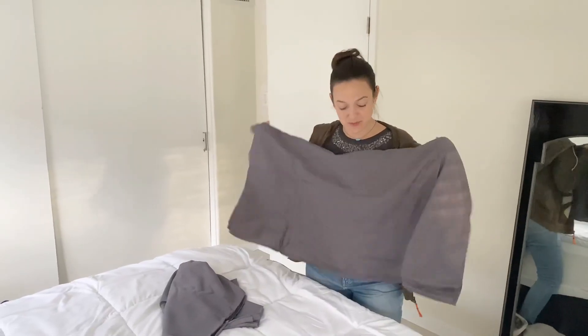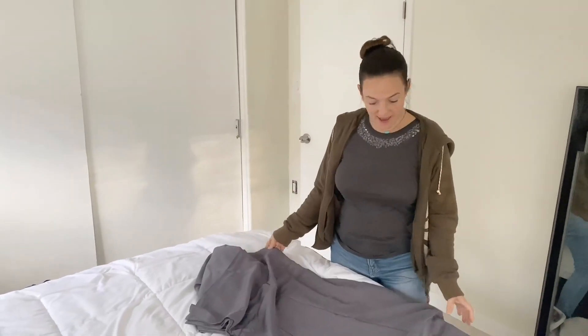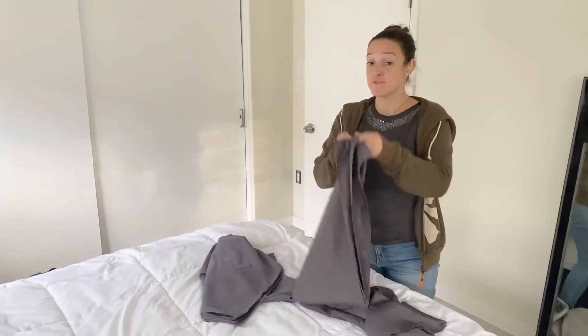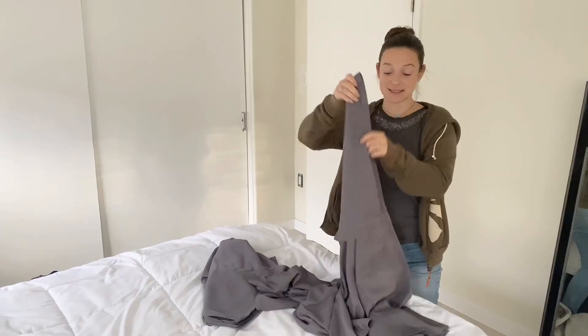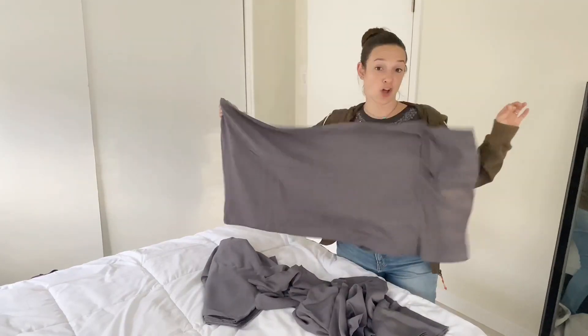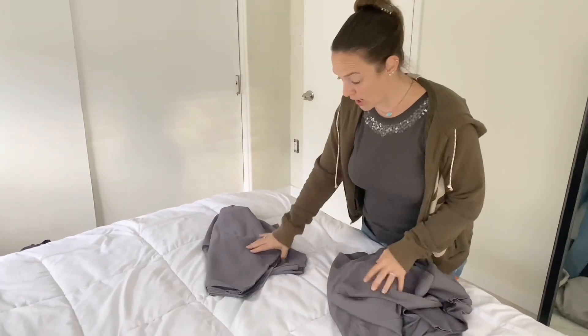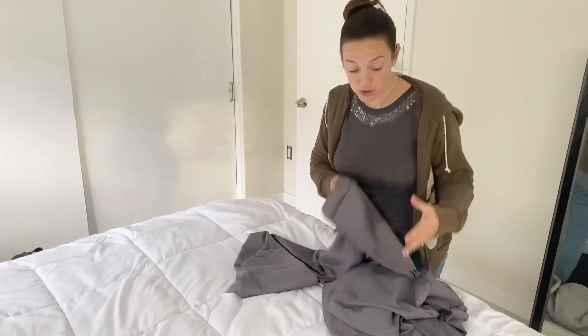Excited to put new sheets on the bed. These were sent to us by the company to try out. We have the King set, so it comes with four King pillowcases, extra long for a King pillow. Super excited about these in this dark gray, almost charcoal color.